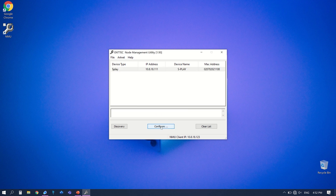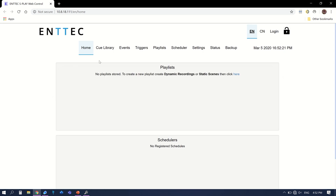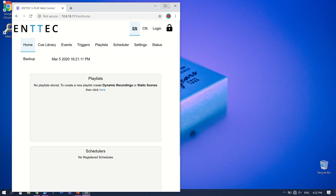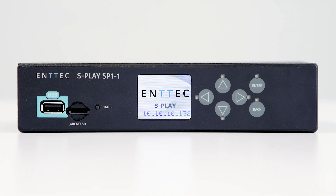You can discover the unit on your network by using Entech's NMU software. Clicking on it will open the device's home page, or alternatively you can connect to the unit by opening a web browser and entering the unit's IP address. Conveniently, this is shown on your unit's LCD display upon booting.